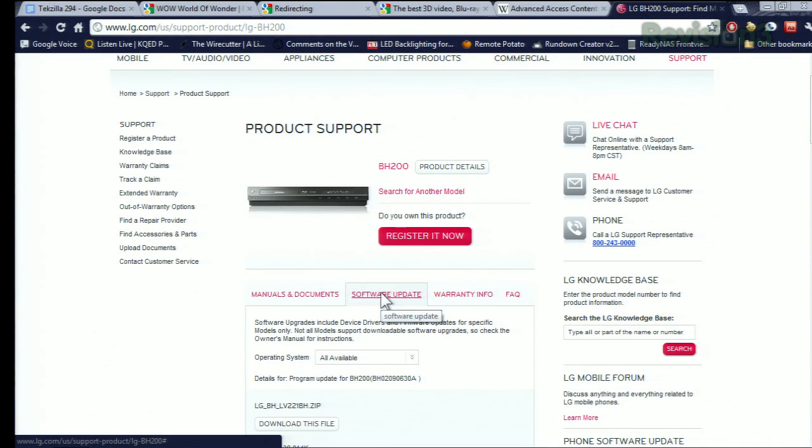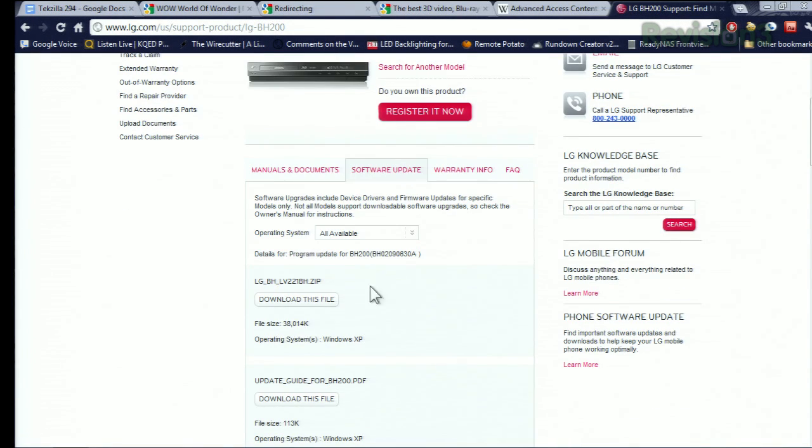A good rule of thumb for any player if you're shopping today: take a look at the manufacturer's website for something a year or two old and see if they've ever updated it recently. Every Blu-ray player should have a product support page on the internet. Companies like LG, Samsung, and Sony make it very easy to find software updates — you can go online, click on a link, and even look within the zip file to check the date. The nice thing about new net-connected players is they'll usually phone home and update themselves.